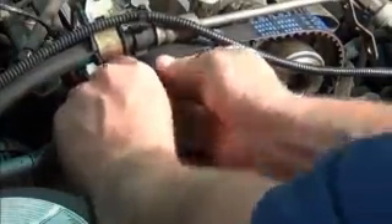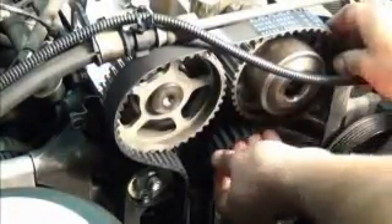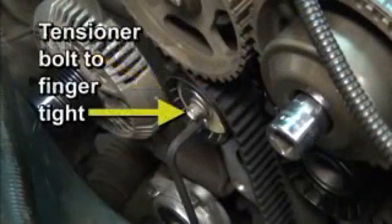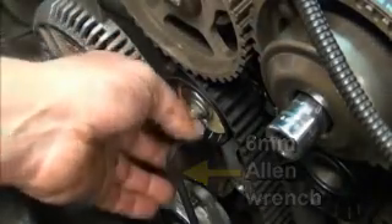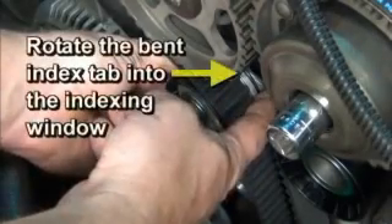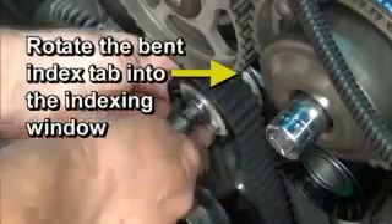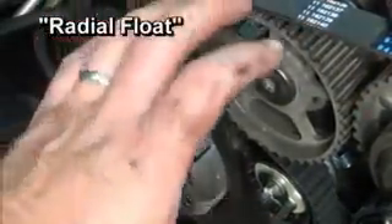If the belt is forced on or goes on unevenly, the sprocket teeth can cut into a belt tooth, thereby damaging the belt fabric. Now it's time to finish the tensioner installation. Insert and tighten the tensioner bolt to finger tight. Insert a 6mm Allen wrench into the hex hole on the front of the tensioner. Also, reach behind the tensioner and rotate the bent index tab so that it slides into the indexing window. Check again that the camshaft sprockets can freely rotate. Prior to final tensioning, the system should have a radial float so that perfect timing is achieved once the tensioner is set.